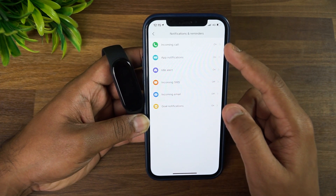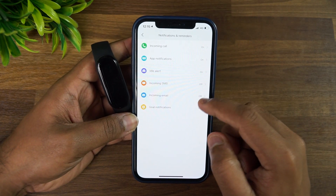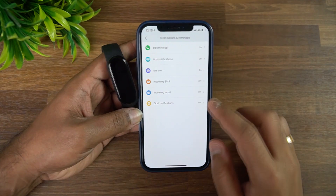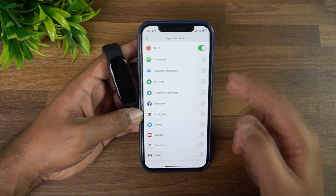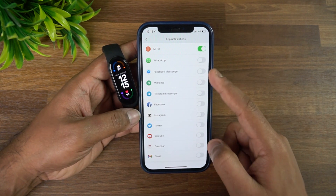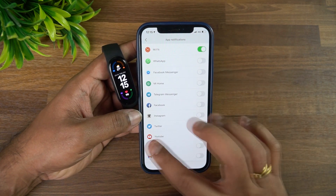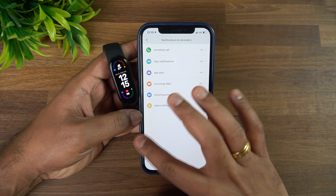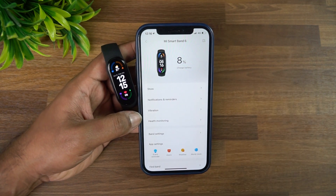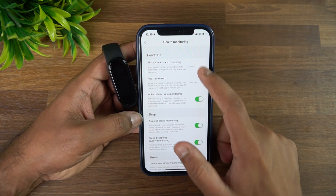In notifications settings you can allow notifications for incoming calls, idle alerts, incoming SMS, incoming emails, and goals. App notifications let you enable any installed app for notifications. Note that turning on notifications — especially WhatsApp if you receive many messages — will consume significantly more battery.